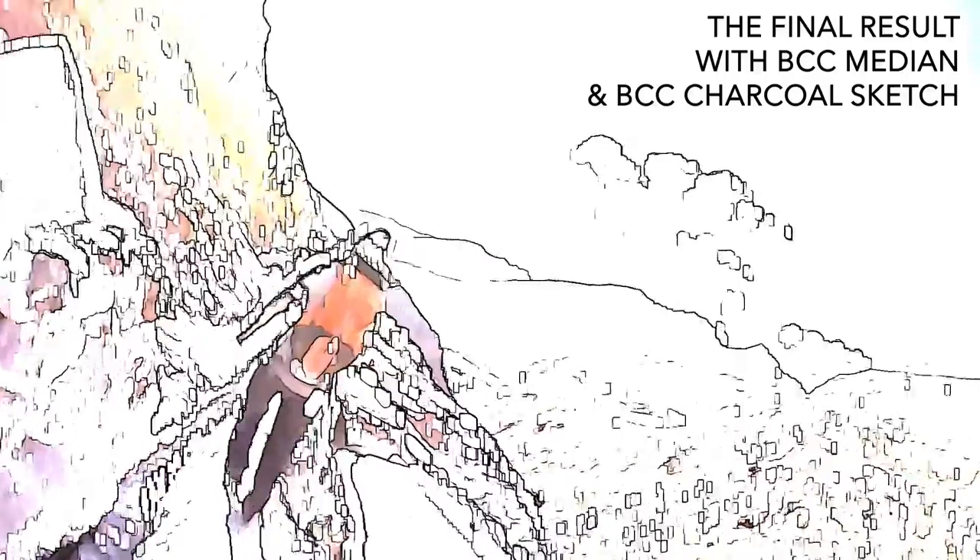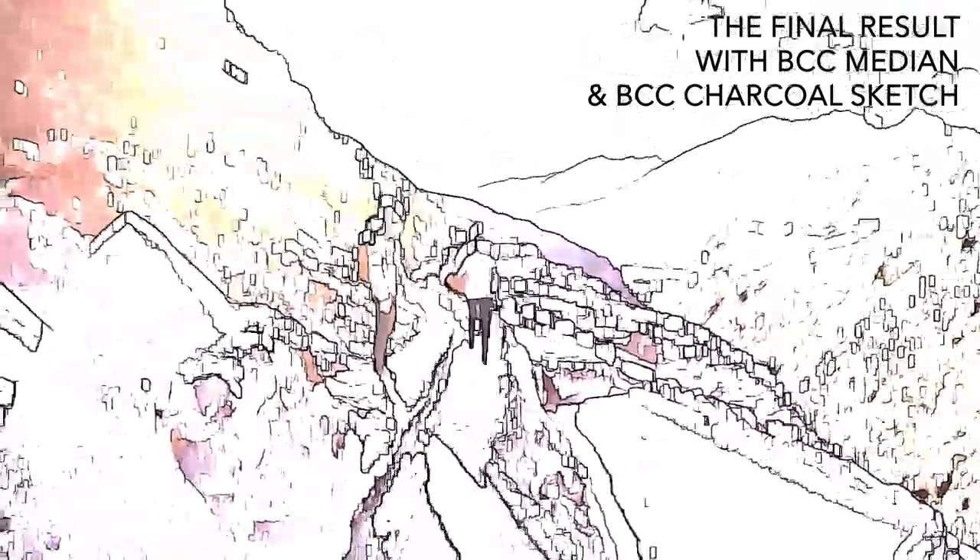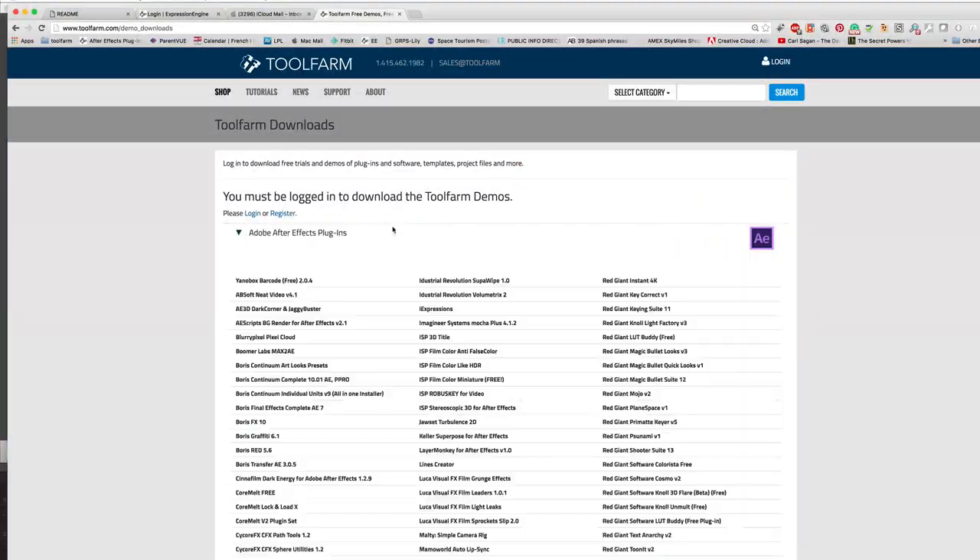If you'd like to download the effect and try it on your footage, I've made my presets available for download. If you don't have Boris Continuum Complete, you can download a free demo from toolfarm.com.